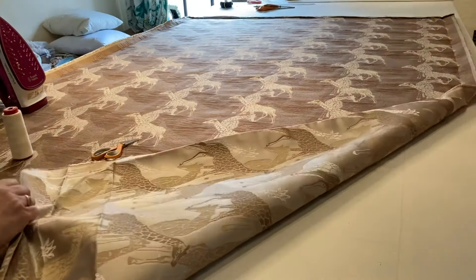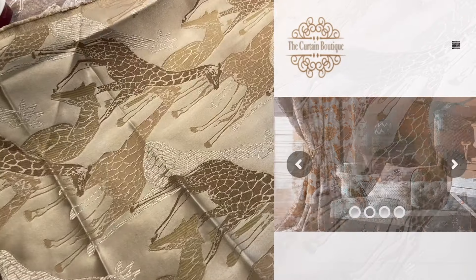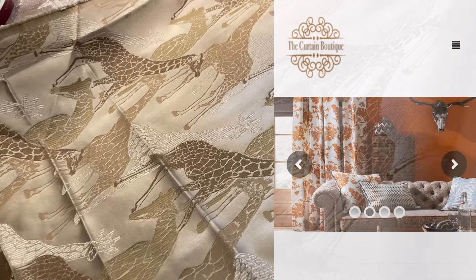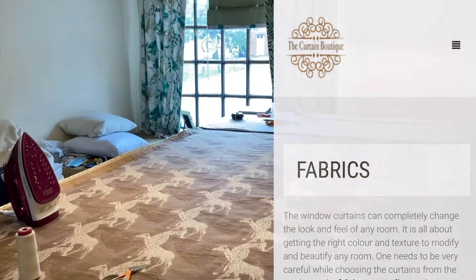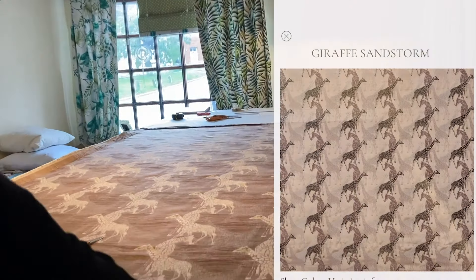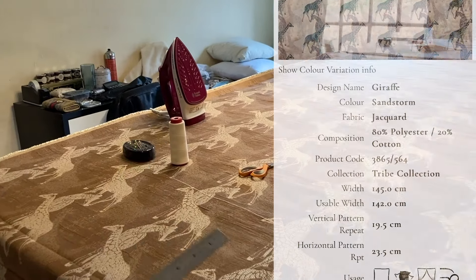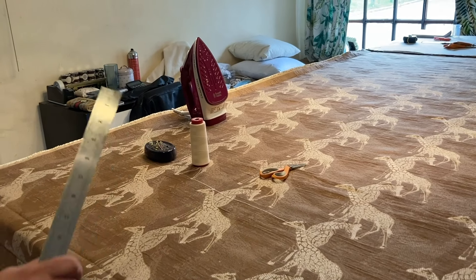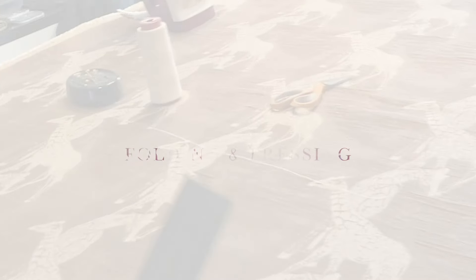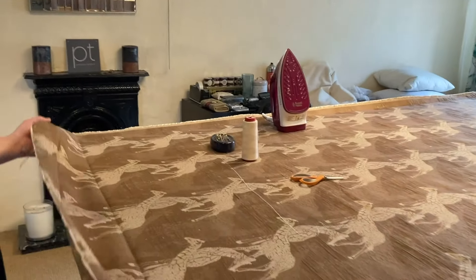Now I'm just doing one width. I've laid it all on the bench face down. We've got this lovely print today which is a new one from Prestigious. This is going to be going in the shop as a sample so I'm just going to make one width and hang it from a pole and do interlined pinch pleats — all hand sewn so that you learn how to do a professional job.